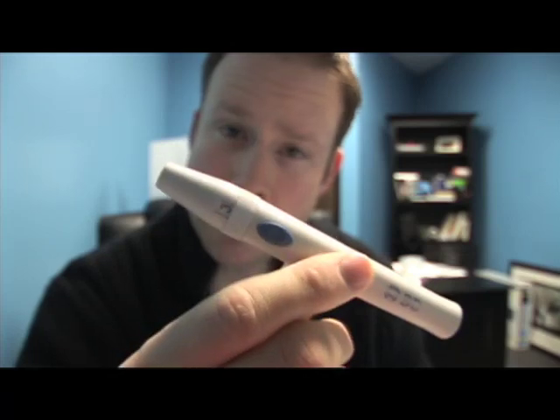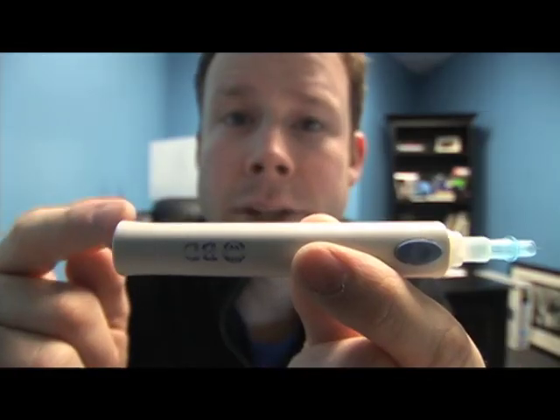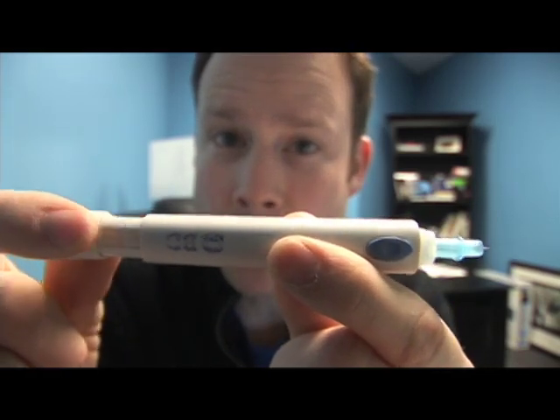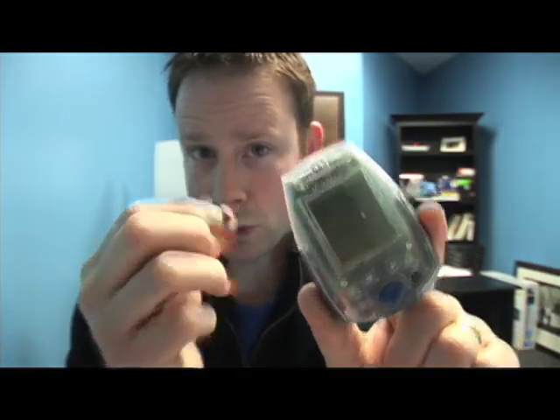Another thing inside my little satchel is this thing right here, which actually checks my blood sugar. Inside is this little pointy thing called the lancet. The lancet is what pricks my finger and causes me to bleed. This little end is like cocking a gun — you pull this back, it loads, and when you push that button, bring on the pain.